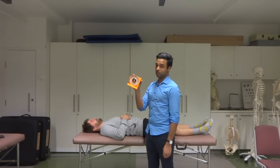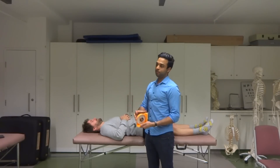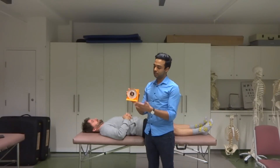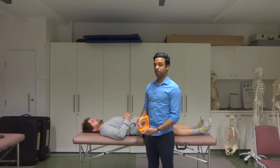Now keep in mind, I've shown you passive knee extension with the inclinometer. You are allowed to use the goniometer as well if you want to — it's not going to really affect your marks. Just that the inclinometer is going to be easier for you guys to use.